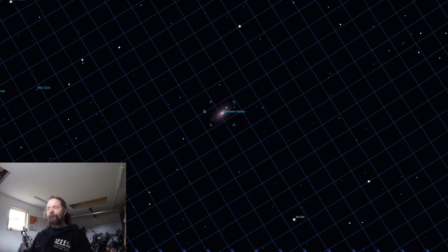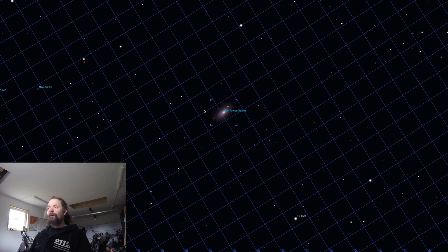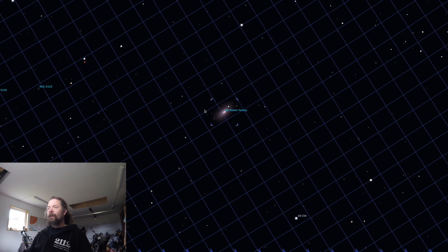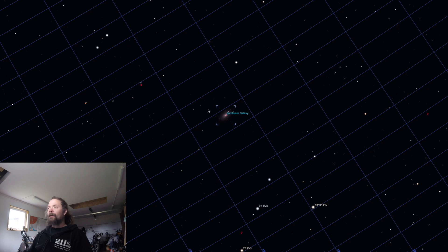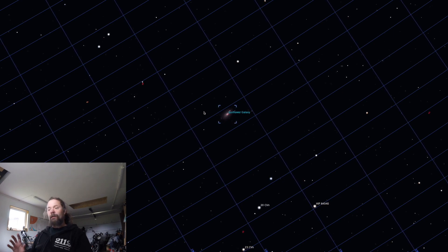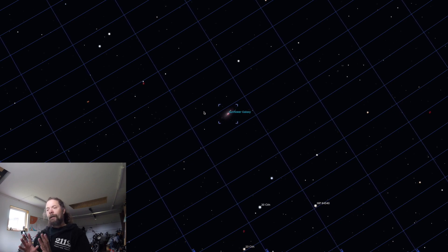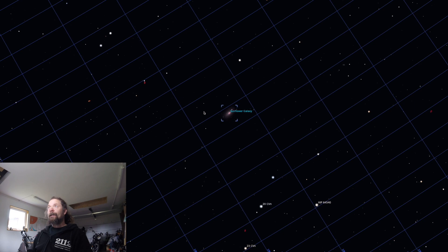I did image it a couple of years ago with my modified DSLR on the CGX mount on Big Bertha, and I thought it came out very nicely. I think it actually deserves a reprocess, but I'm going to do it again with the setup I've been using previously — the Lucid mount with Big Bertha, a 0.7 reducer, and my ASI 1600mm Pro with filters.